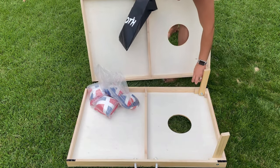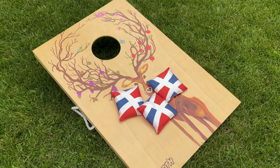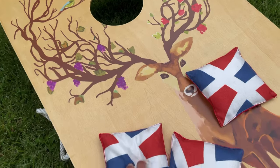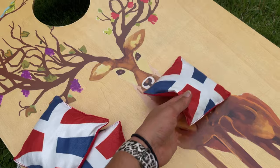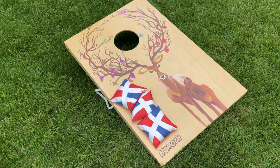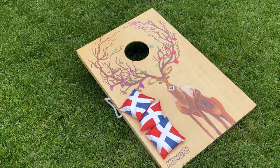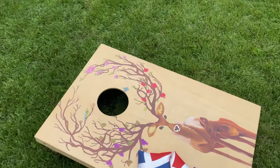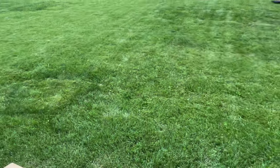This is what the cornhole boards are going to look like up close. You are going to get some corn bags to come with it along with your board. Mine is super detailed, it's super pretty — it's definitely something I'm going to love showing off to my friends. Let's go ahead and play a round of cornhole so we can see how truly easy this is going to be.